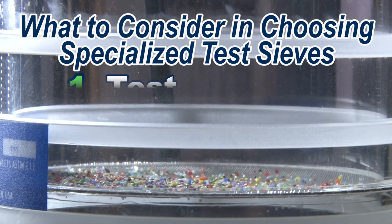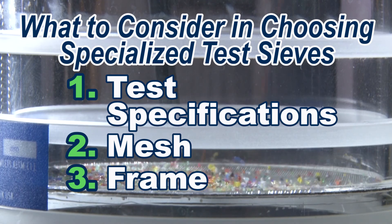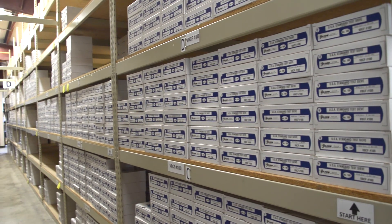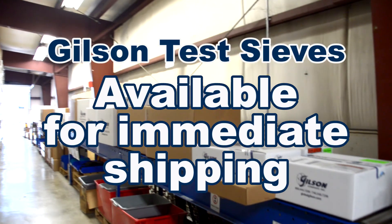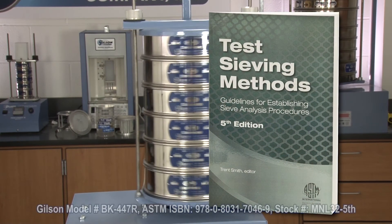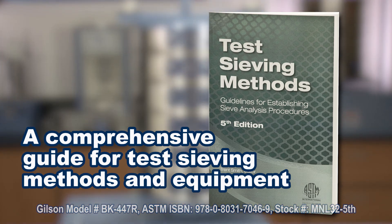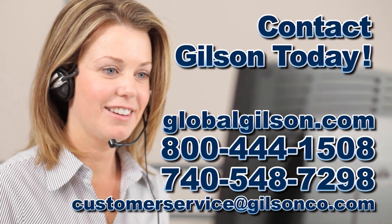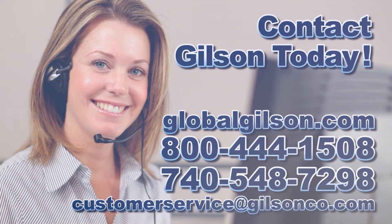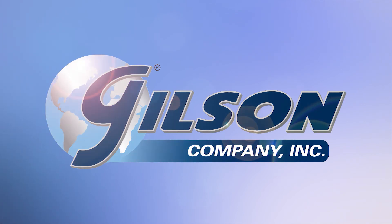It is important to consider the test specifications required when choosing specialized test sieves. Gilson offers test sieves in the most common sizes. Gilson also offers ASTM Manual 32, a comprehensive guide to test sieves, sieving methods, and sieving equipment. For any questions about selecting the right test sieve for your gradation analysis or for any Gilson product, please contact Gilson technical support or customer service — Gilson, your industry leader for materials testing equipment.